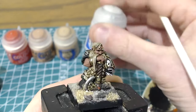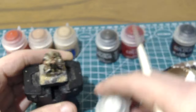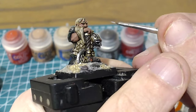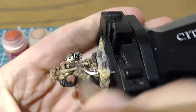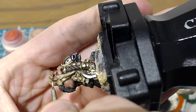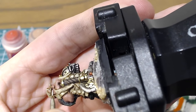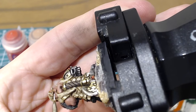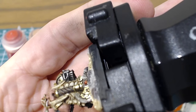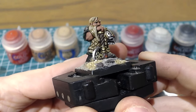I'm going to start off with an almost-white Ulthuan Grey, and just using the very tip of the brush I'm going to try and move in the same direction as the eye — so this way across the face — leaving an eyeball like this.